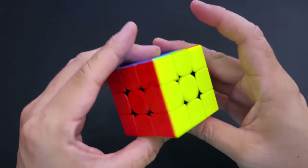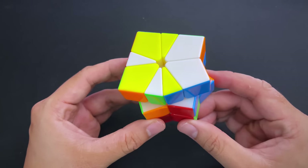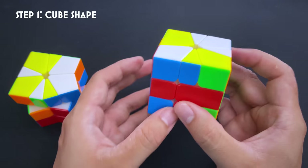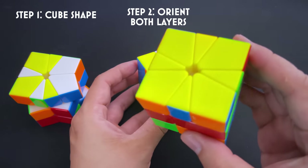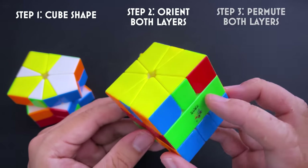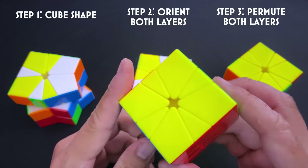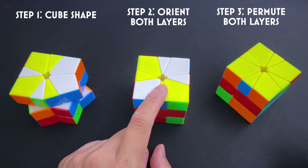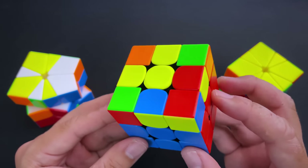A quick disclaimer before we begin: this tutorial will make a lot more sense if you know how to solve a 3x3. It's not absolutely required, but it really will help. Solving the Square One can be broken down into three steps. Step one: convert the Square One from this crazy shape into a cube — this step is called cube shape. Step two: orient the top and bottom layers. Step three: permute the top and bottom layers, resulting in a solved Square One.